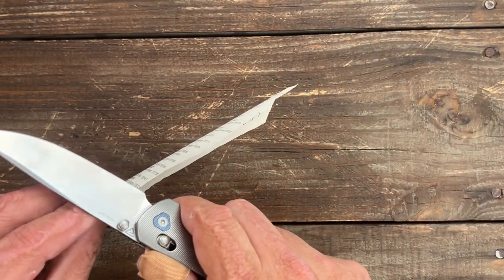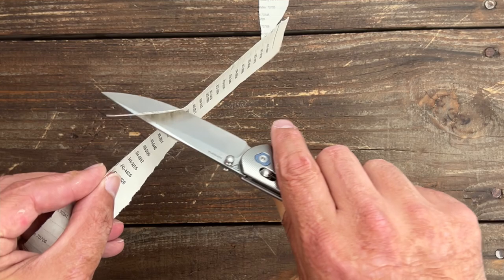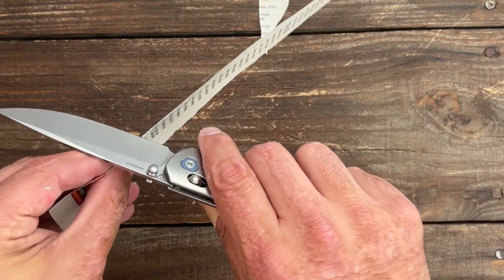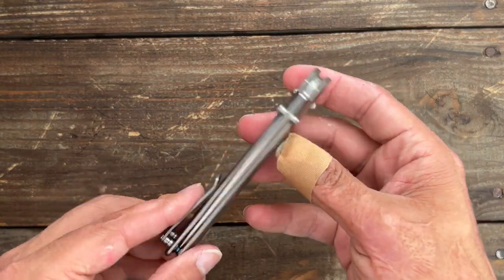The edge still feels good — let's check it out. Yeah, nice and sharp. Now let's take a look at the deployment in action.